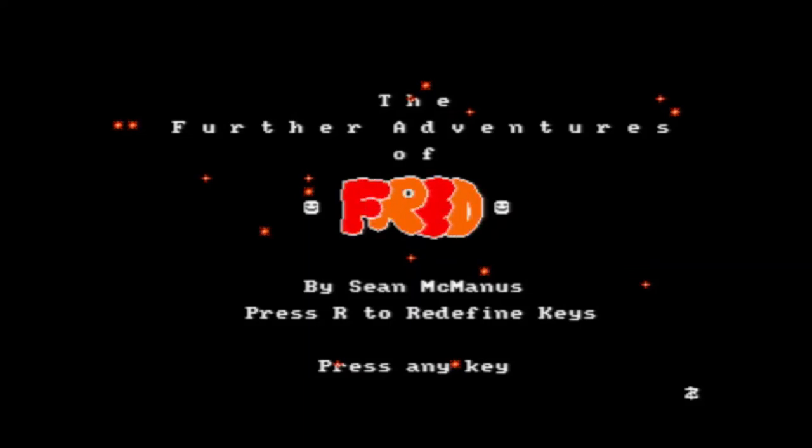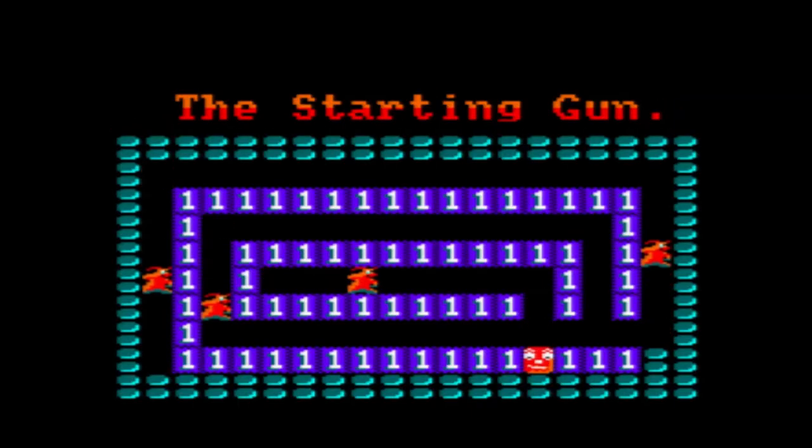Looking at that, it looks fairly basic with a little bit of music. I'd expect something a bit more fancy for 1989, but let's have a look at the game.